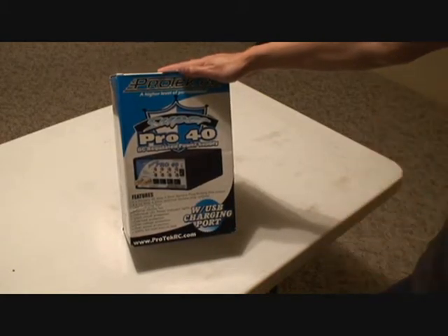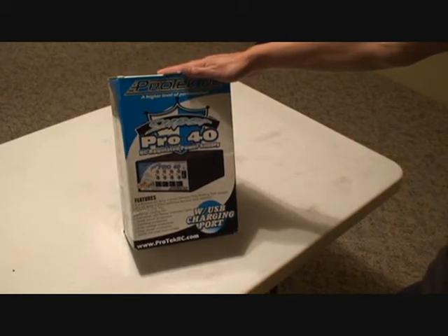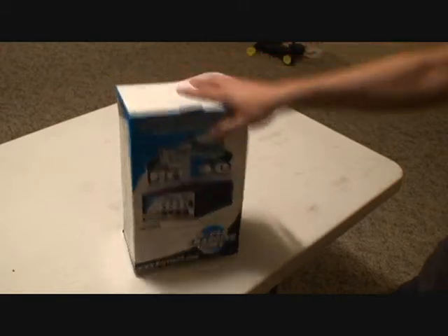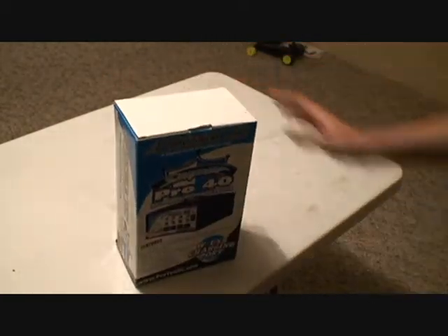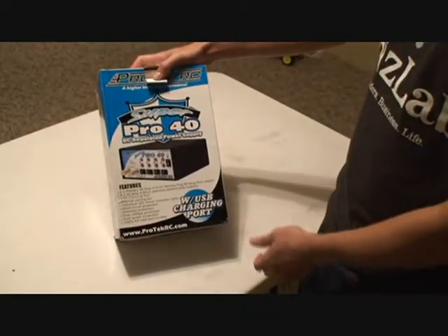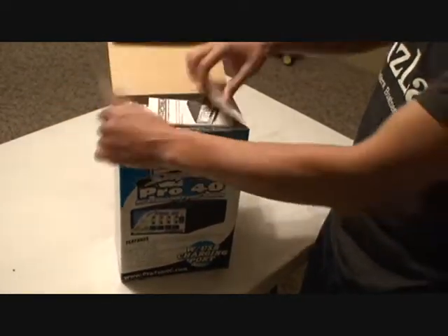This is used for plugging your battery chargers into it. There's a bunch of features here, but we'll go into that as I inspect the box and get it open. The package looks pretty nice. This box seems to be a little crushed, but that's okay.